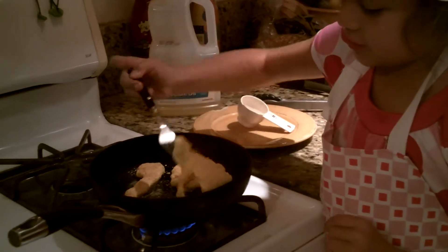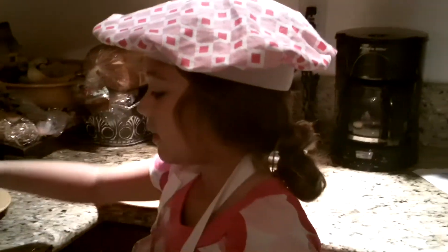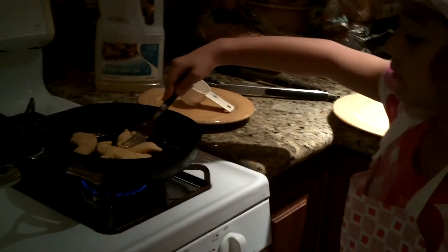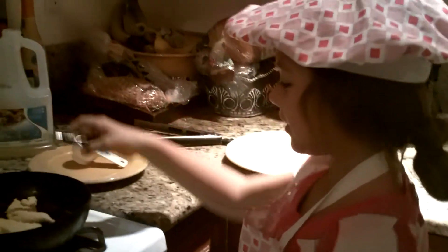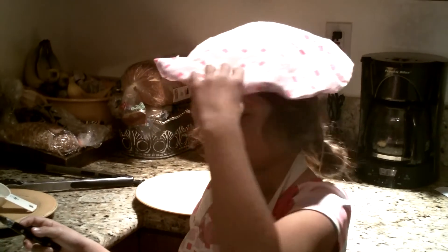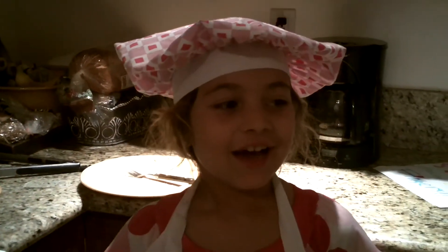Now this one's kind of tricky. You want to lay them down a little. While they're just cooking, I don't want to make you wait. Buh-bye, and I hope you like this cooking show that I was doing. Okay, buh-bye.